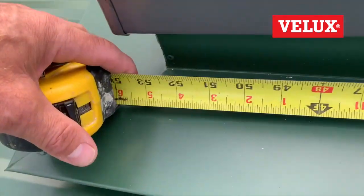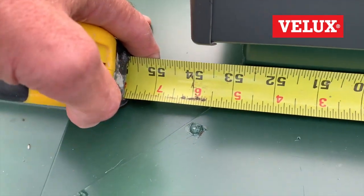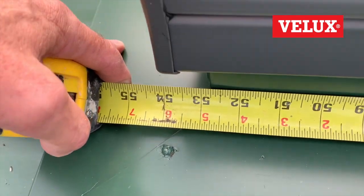And down here we're about 52 and three quarters. So then we'll take those outside curb dimensions and we'll go to the page in the book that has curb mount skylights, and we'll just find the one that matches somewhere between the outside curb dimension and the max skylight clearance that's listed there in the book.